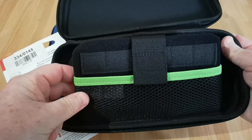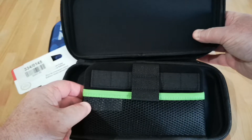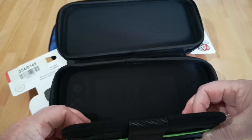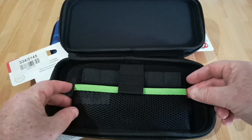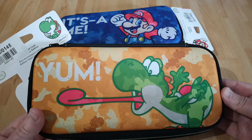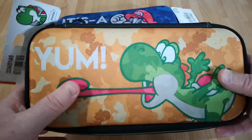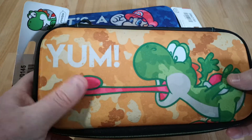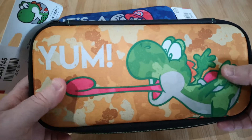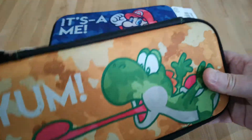So inside you do get quite a lot really for your money. It's quite tough at the top and the bottom, so it does give a bit of protection. You've got room for game cases, memory cards, etc. Not bad value really. I'm just not sure how long the design would hold up — I don't know what sort of material it is, and I don't know if it's going to wear well with getting marked up or whatever.